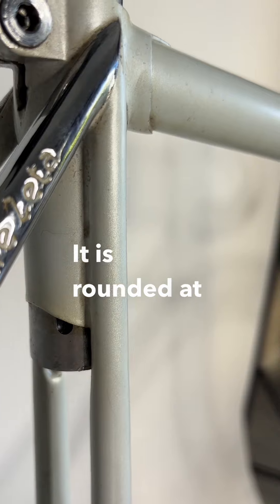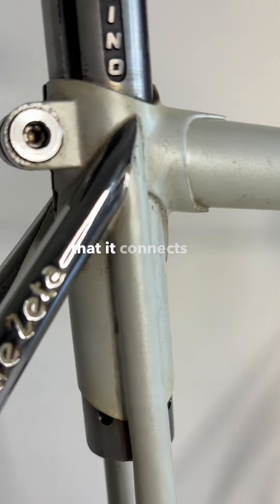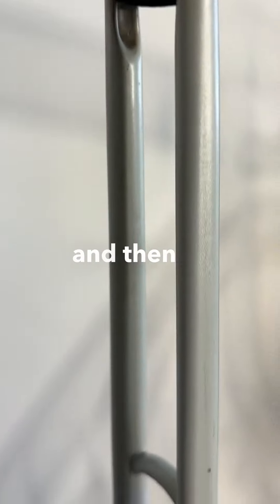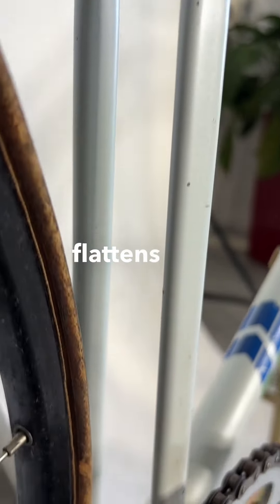It is rounded at the top at the point that it connects to the actual seat tube lug, and then as it goes down, it flattens out.